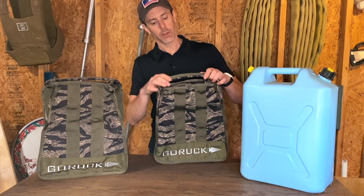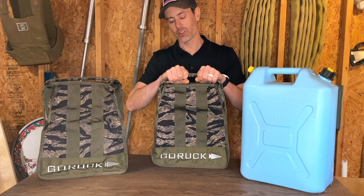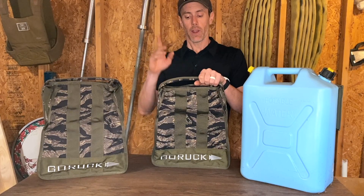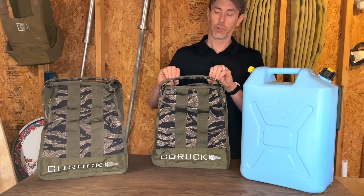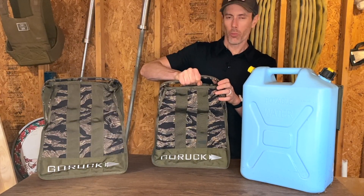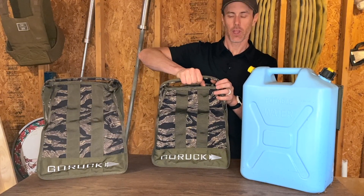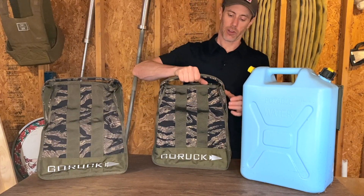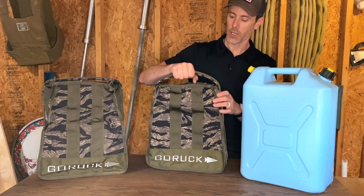The handles, just like you would expect from any quality GORUCK product, are amazing. We reviewed the GORUCK sand kettlebells, which we'll link to at the top of this video. The feel of these handles is very similar — there's a nice almost rubbery feel to the grip, a little bit of flex and give to it. It's not a thin piece of webbing; it's a handle that actually has really good grip, so I imagine once we get the sand in there it's gonna feel really good in the hand.